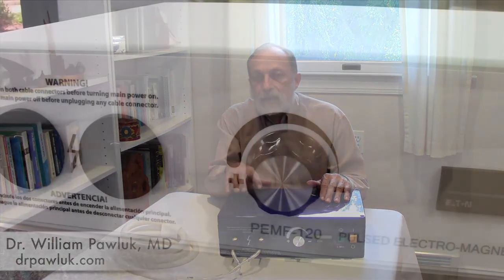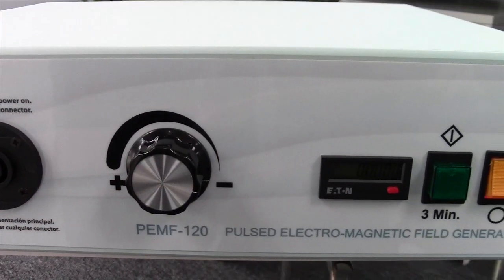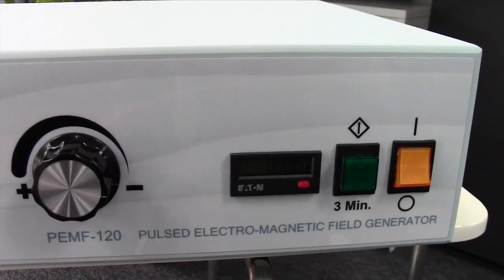This is the PEMF-100. This system is derived from a Greek system that was much bigger and much bulkier, and the engineering on it has been improved tremendously. I like this system and I use it because it's important in specific situations that are not accessible or not managed by other magnetic systems.